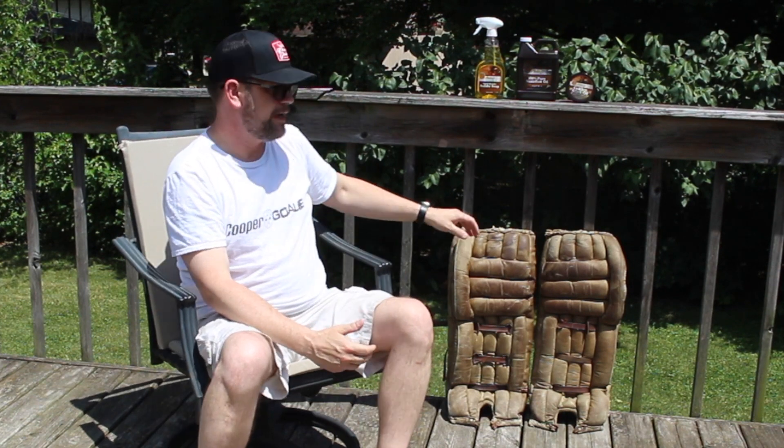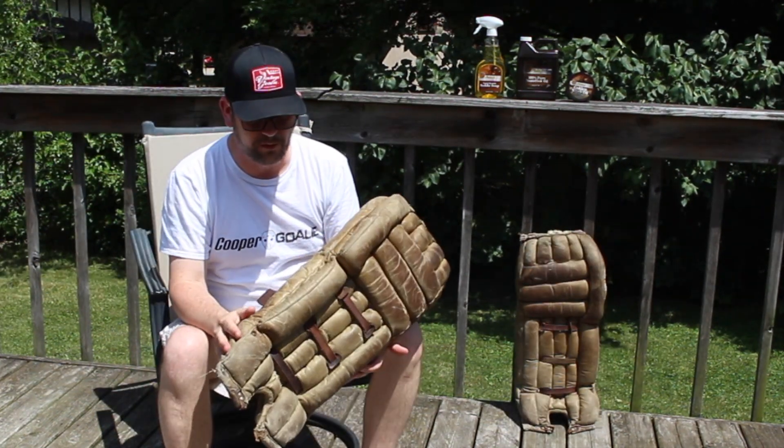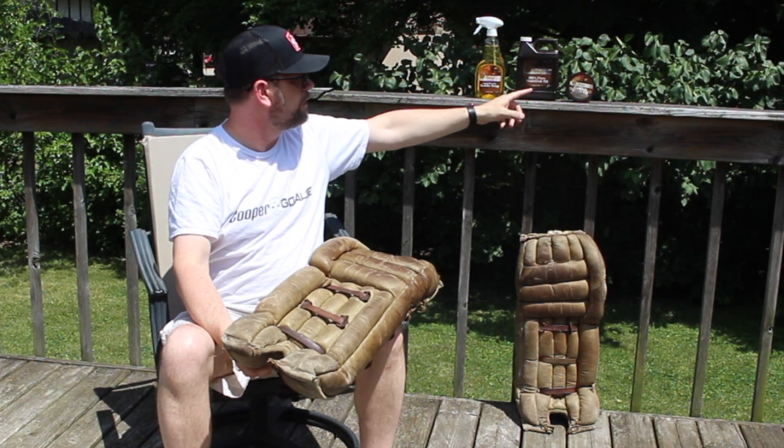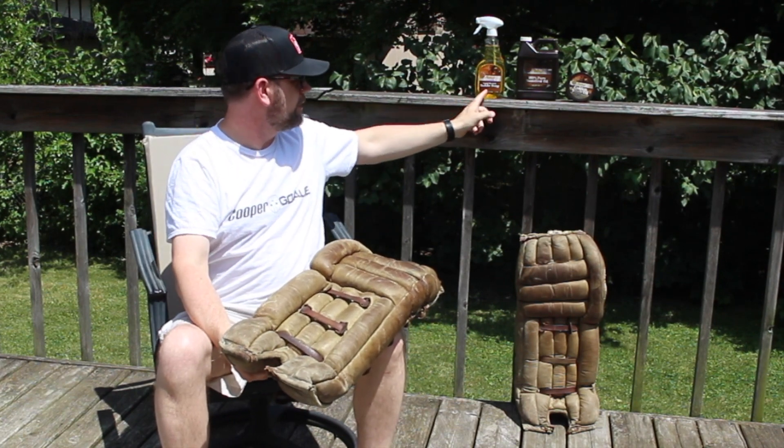I use the products he recommends and I do it all in the same kind of steps. For my example today, I'm going to use these pads right here. I'll do some close-ups to show you the process and the different products that I use, which are all in the Fiebing's brand family. I use their liquid glycerin saddle soap, neats foot oil, and golden mink oil paste. And it's basically clean, condition, and protect.